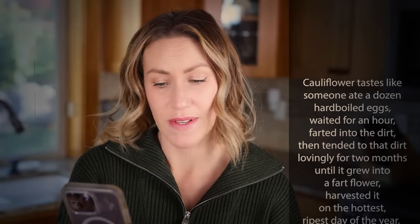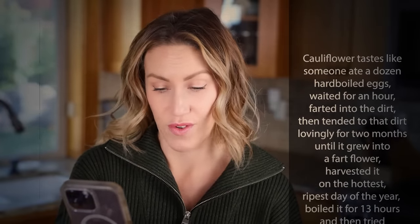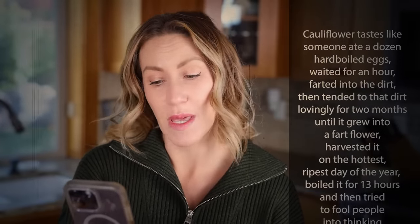Cauliflower tastes like someone ate a dozen hard-boiled eggs, waited for an hour, farted into the dirt, then tended to that dirt lovingly for two months until it grew into a fart flower, harvested it on the hottest ripest day of the year, boiled it for 13 hours, and then tried to fool people into thinking it tastes just like mashed potatoes.